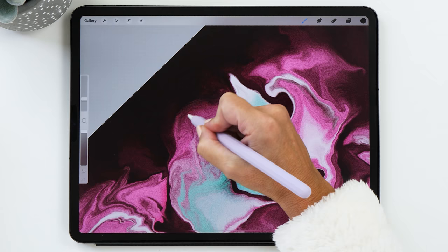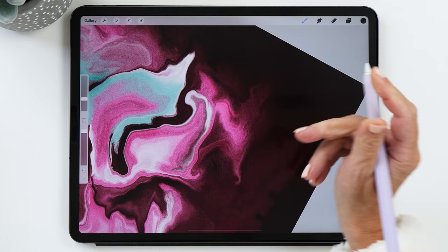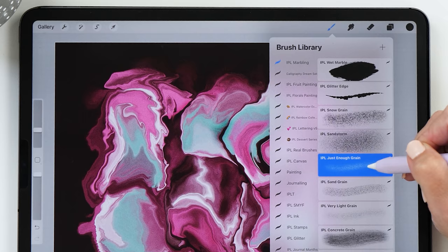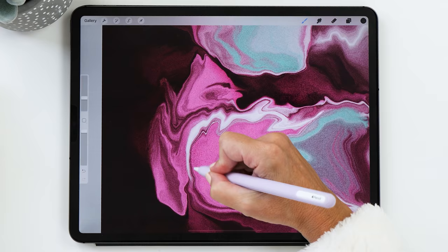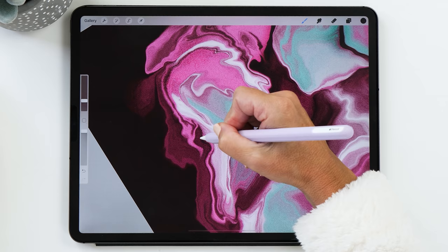You don't even need any artistic talent — all you have to do is paint some colors in and scramble some pixels around the screen, and you already feel like an artist. If you don't feel this was the right brush, definitely try some of the other brushes. The 'just enough grain' brush is really nice too because it adds slightly coarser grain. You could add some of this over the top if you want.